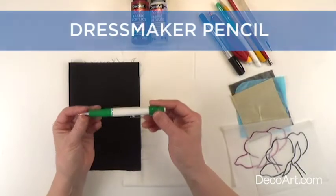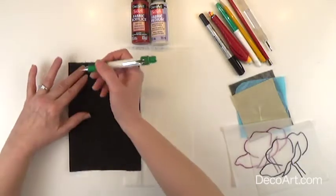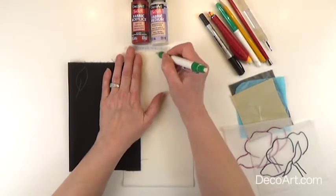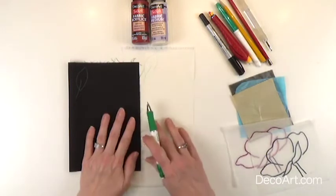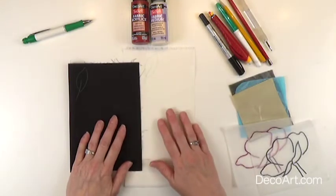We're going to start with the dressmaker's pencil. You can get different colors of lead for these and they draw beautifully onto your fabric. The good thing about the dressmaker's pencil is when you apply paint, the lead from the dressmaker's pencil blends right in with your paint so they disappear into your fabric.